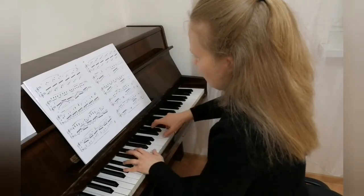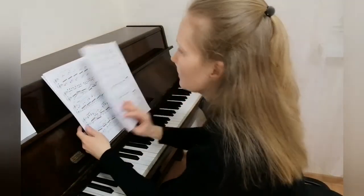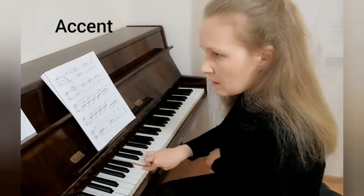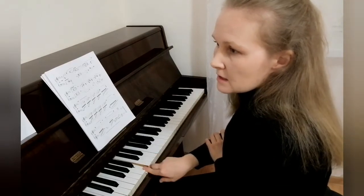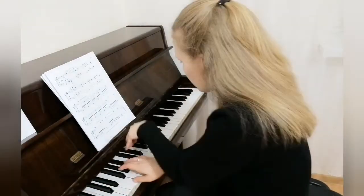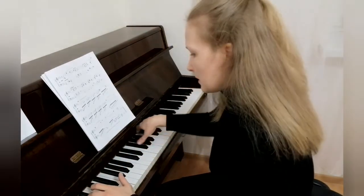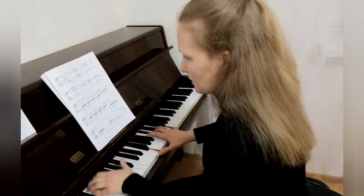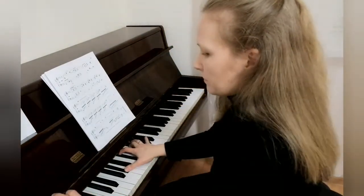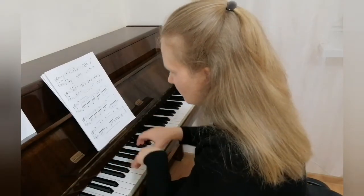I wanted to draw your attention to the only accent in the miniature. It's the accent — a new color, very interesting, a new color. Calm, more and more.